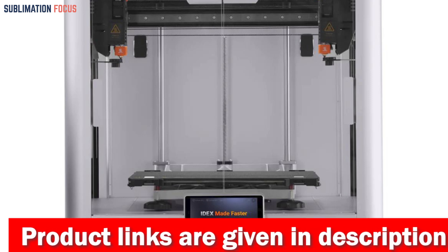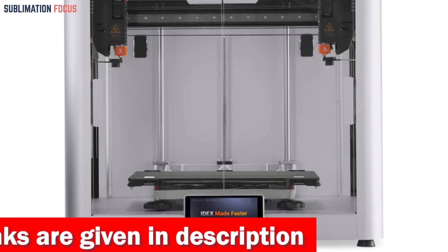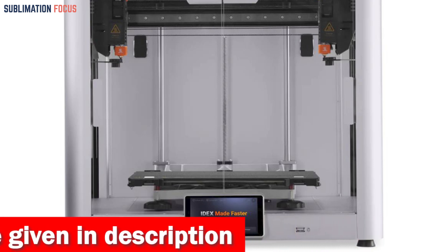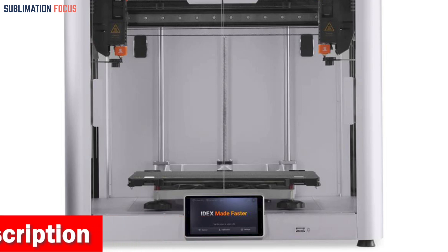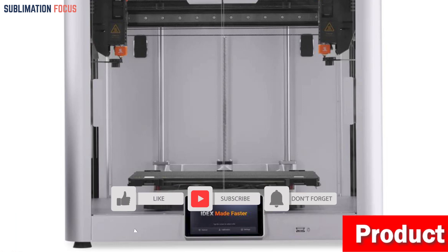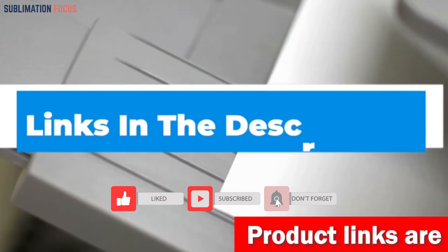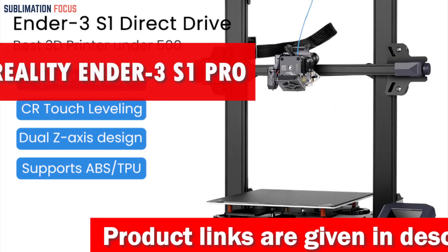Whether you require 3D printing of gun grips, gun stocks, or other gun parts, Snapmaker 3D printers are the preeminent option. With their 3-in-1 functionality, you can customize your gun parts through laser engraving, cutting, and CNC carving. The versatility, performance, and reliability of Snapmaker 3D printers make them the premier choice for gun enthusiasts, professionals, and hobbyists. Check out the link in the description box to buy.